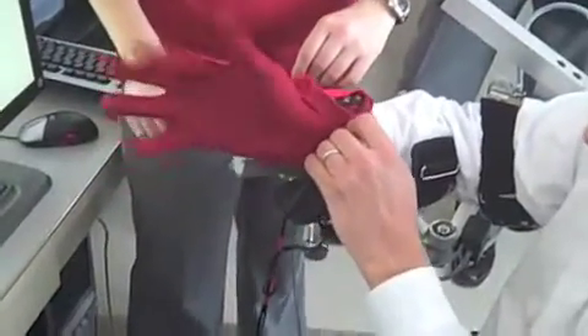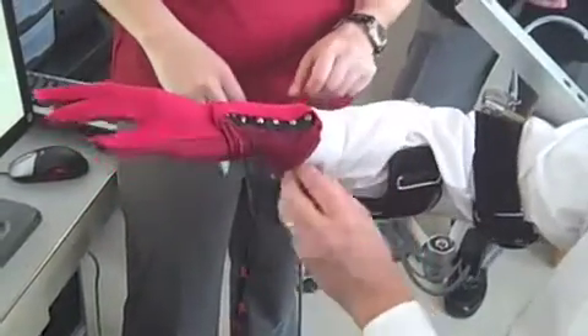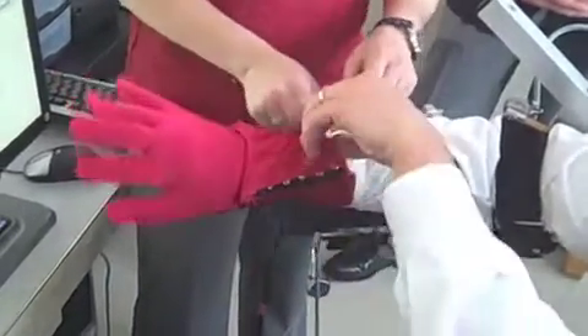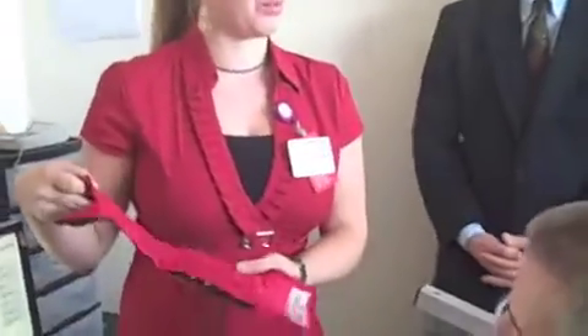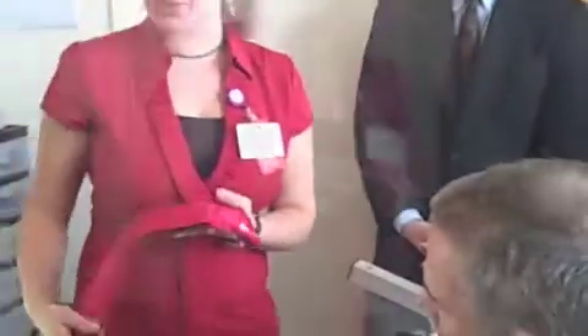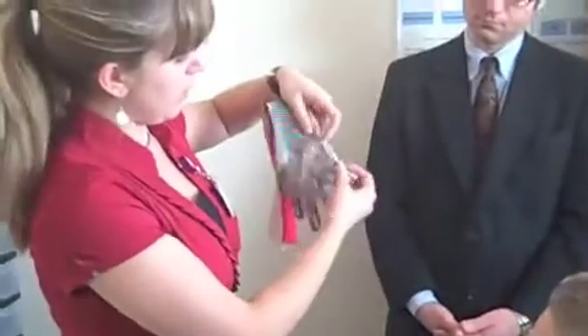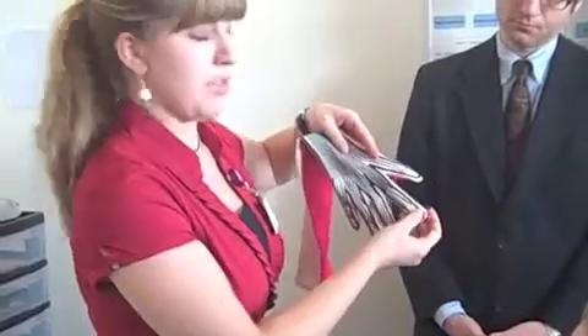MassTLC's robotics cluster explores the intersection between robotics, video games, and healthcare during a recent visit to Spaulding Rehabilitation Hospital. A wearable glove was developed by a group in Pisa, Italy, and we are lucky to have it here and use it. You can see this line that goes around the edge of the fingers — this is the actual sensor.